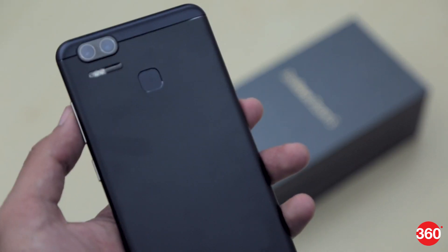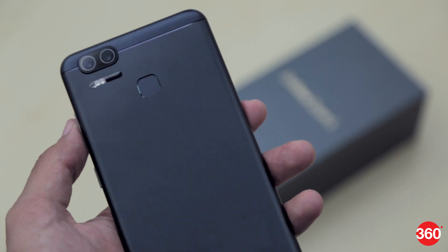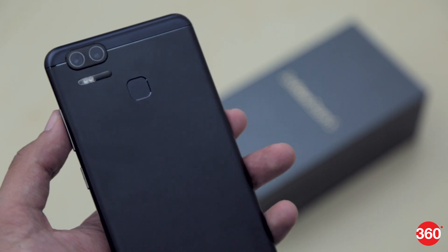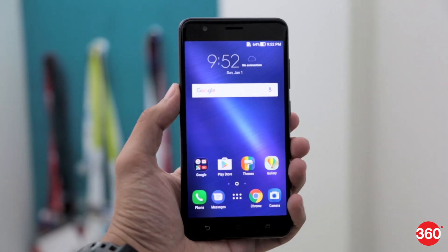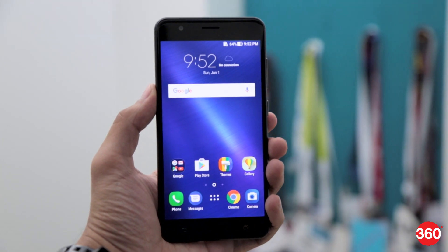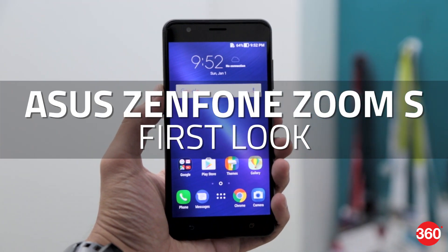The highlight feature of the phone is of course its camera. It comes with a dual camera setup at the back, which Asus claims delivers exceptional performance even in low light conditions. At a private briefing about the Zenfone Zoom S, Gadgets 360 managed to get a hands-on with the handset, and here are our first impressions.